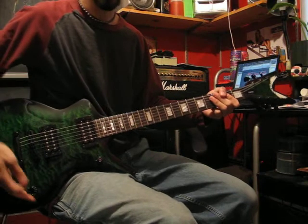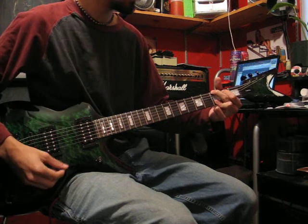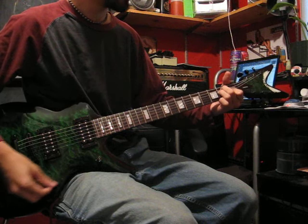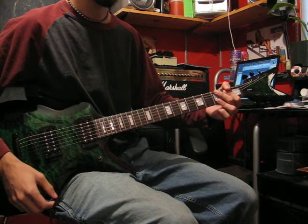Alright, this is for all you guys at the Dean Forum. Here's the bridge pickup on clean. Now I'm going to move to the middle position, both pickups on clean.